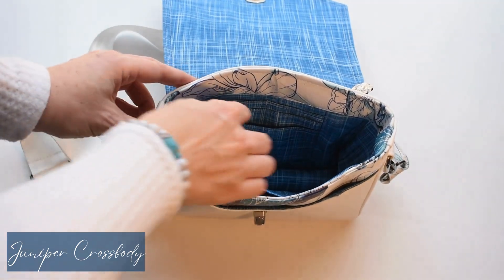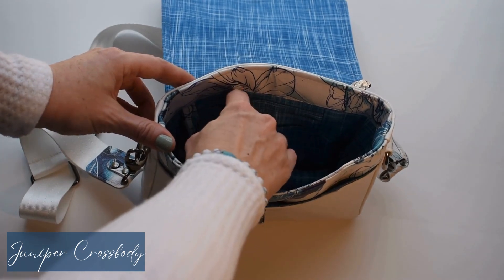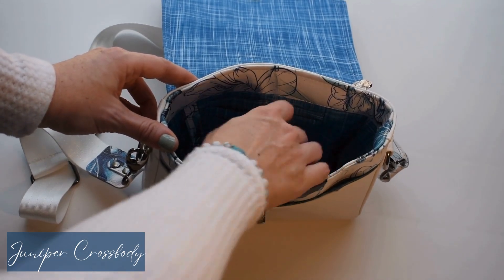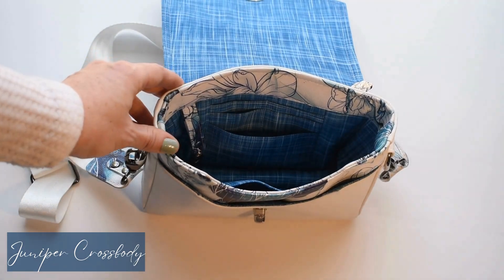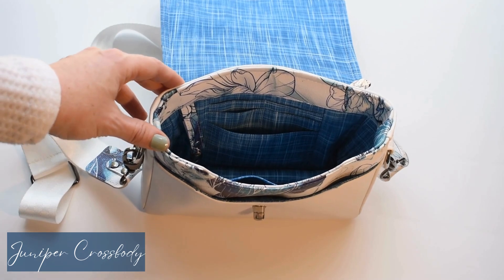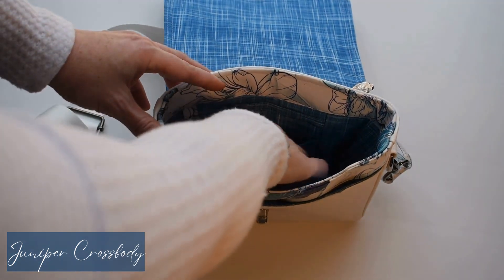Now on the interior, you'll see this version of the bag has card slots — four fully functional card slots. And then the front is a little slip pocket. You could use that for cash, change, business cards — anything small will fit in this.